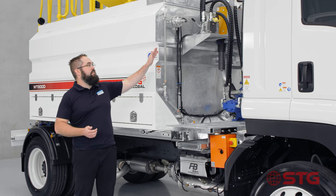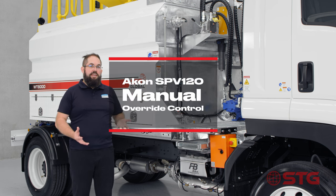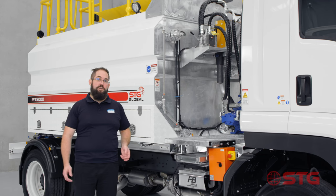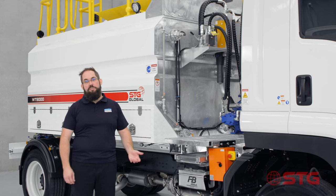The Akon SPV120 also has a manual override option, so in case your electronics go down you can still manually operate it. The Akon SPV120 valve is assembled and tested here in Victoria, Australia. We have a 100% test policy before anything goes out the door to make sure it's working when it's fitted to the truck, commissioned and out in the field.